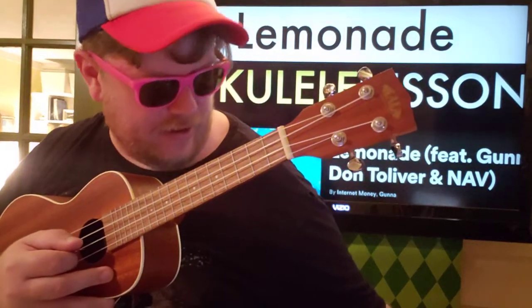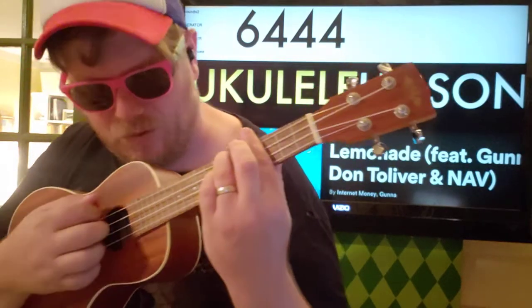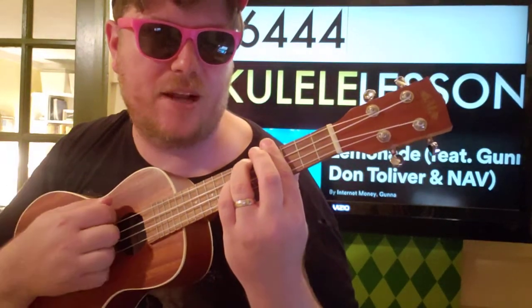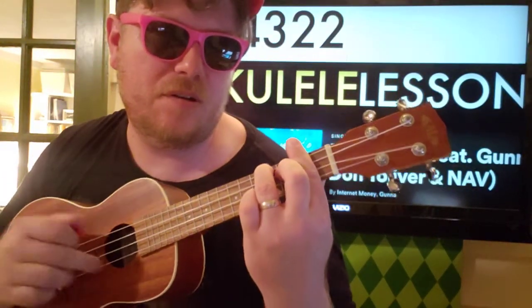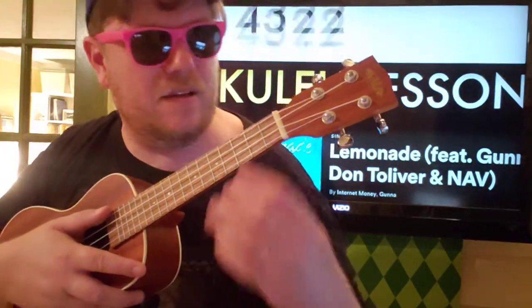Let's go over the chords and then I'll show you how to play it. C sharp minor is your first chord — that's 6-4-4-4 — and I'm just going down, down, up. Then the next chord is B, which is 4-3-2-2, and I'm going down, up, up, down.